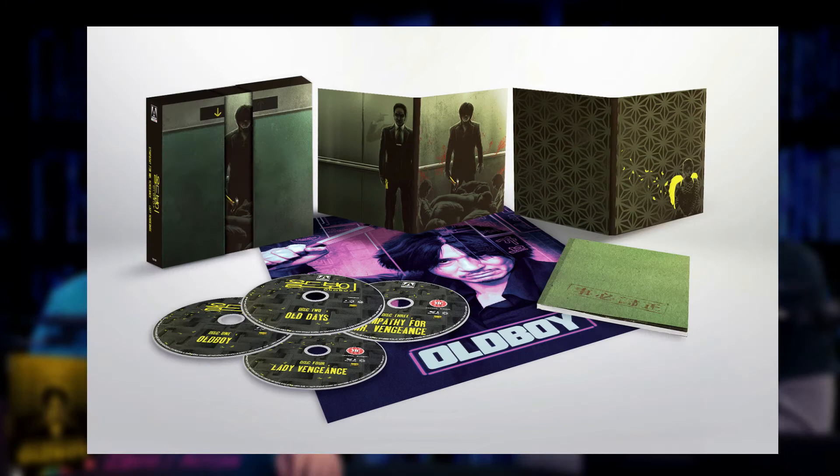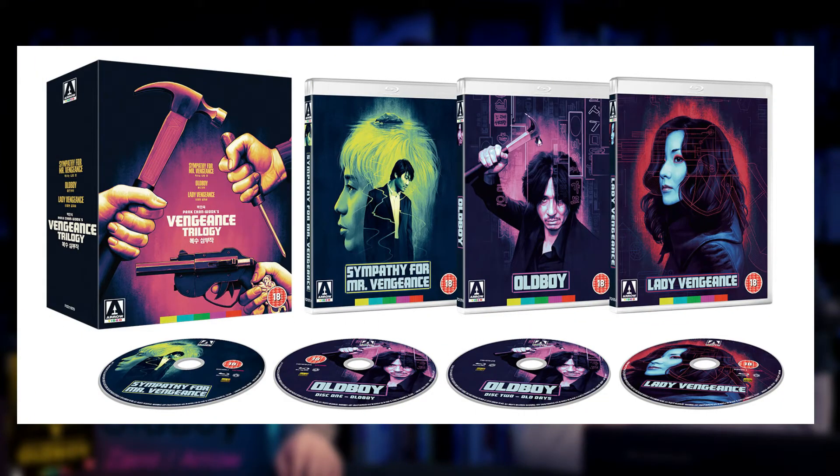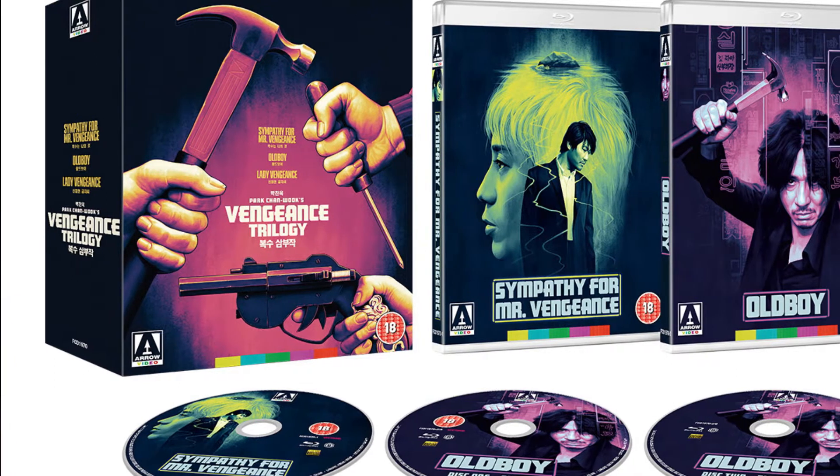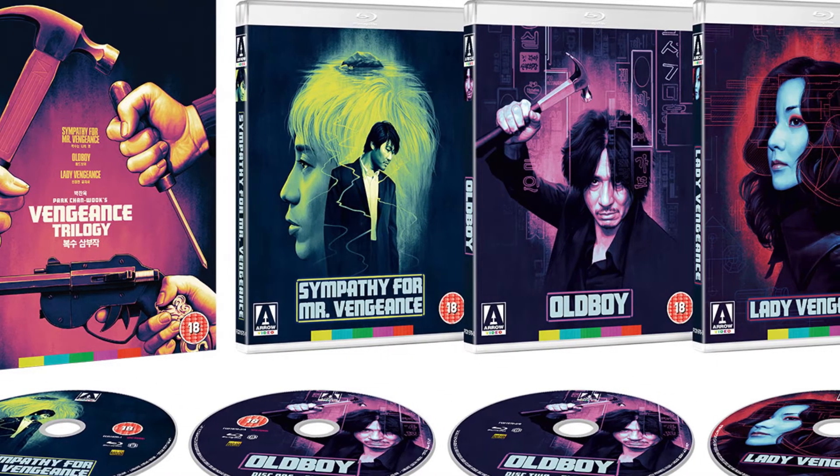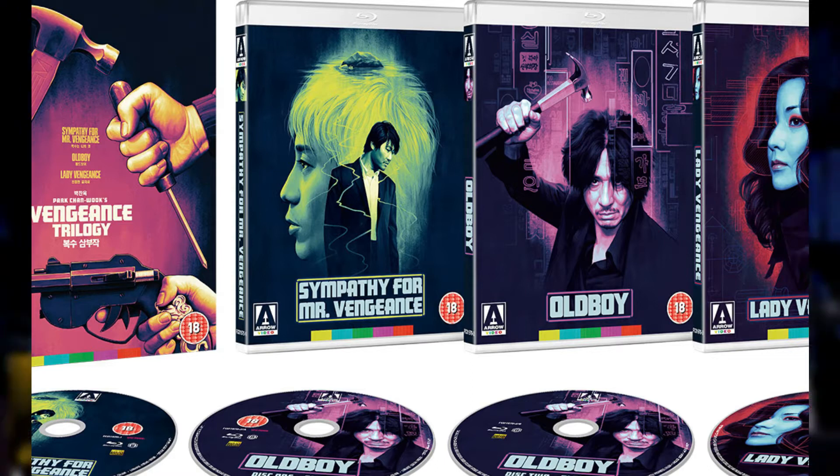The first pressing receives an illustrated booklet. This is the first time Oldboy has been released in 4K, which Arrow did, and now this re-release is also 4K. But there have obviously been so many great releases of this already. You had that elevator one, and Arrow put out a sick box set with all three movies in the trilogy — I think the discs each had a different weapon on them or something. It looked really nice, and there have been releases all over the world that have been really awesome for this movie.